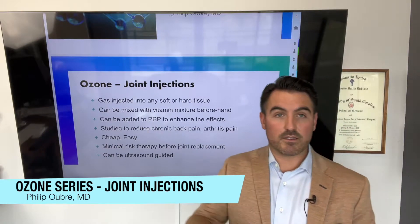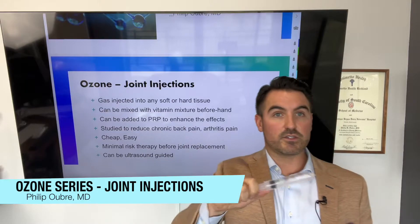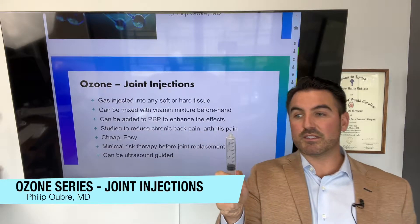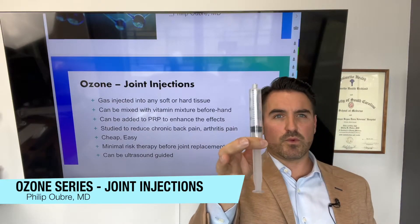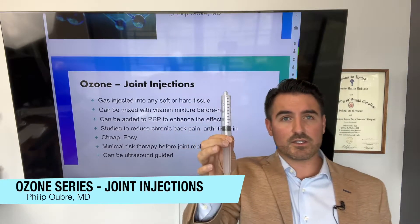The gas — the syringe is very innocuous looking because we hook it up to our oxygen generator, as you saw in my previous video. When we bring the syringe to the patient, it is literally just 20 cc's of gas. There's no fluid. There's nothing in it. It's just oxygen and ozone combined.